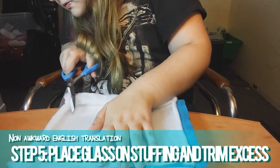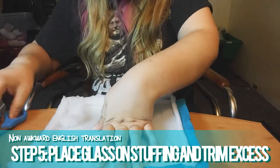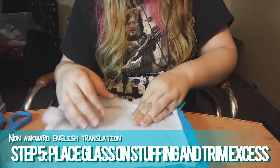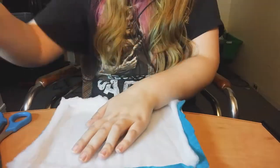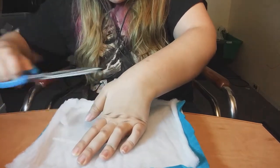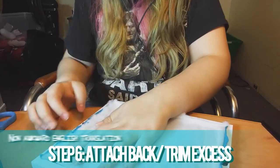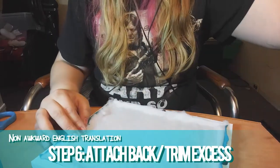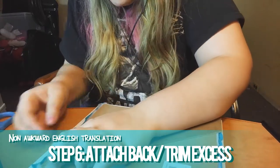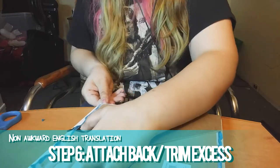Trim off the extra felt and stuffing so it's easier to put the picture frame back together. And the final step, attach the back, and then if you feel you need to, trim off any more excess felt and stuffing just to make it a little easier on yourself.